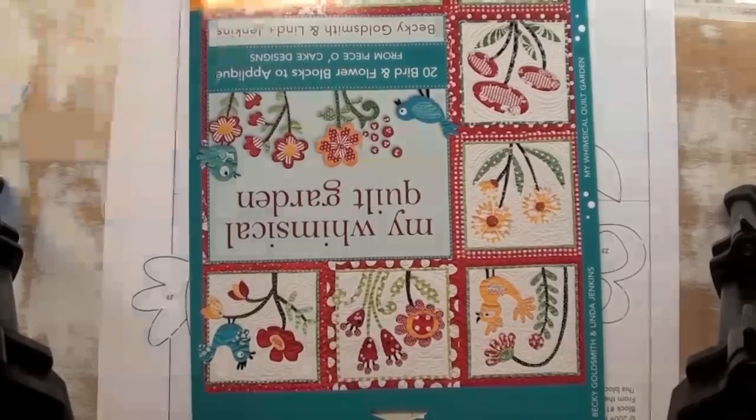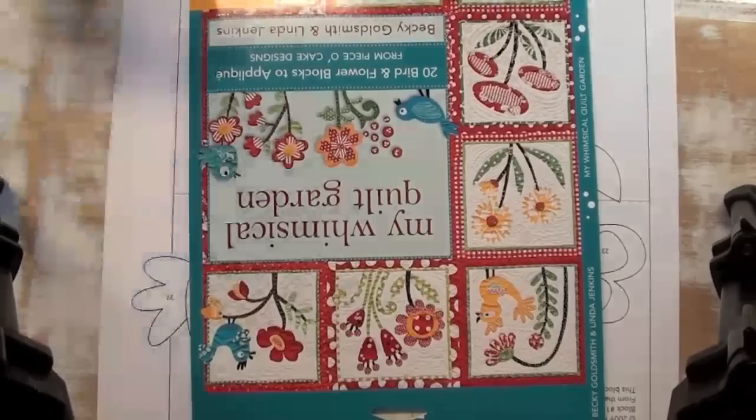Hello, everyone. I'm Becky Goldsmith, and I want to show you an easy way to paint the eyes on the birds in my whimsical quilt garden.